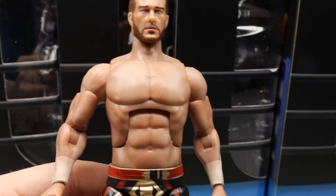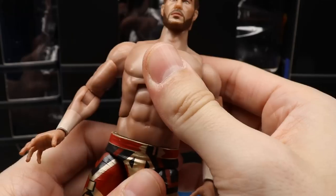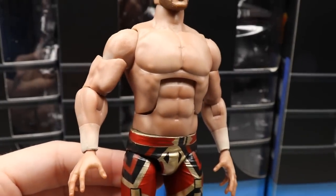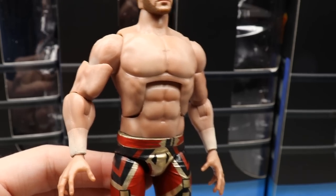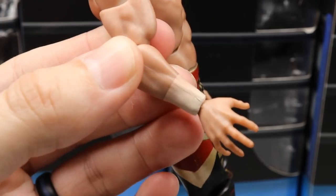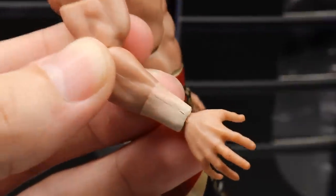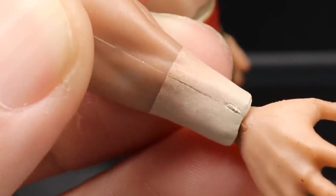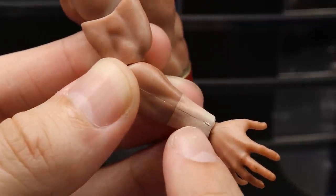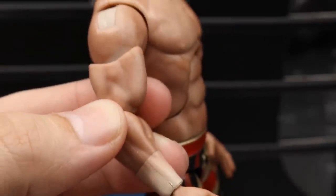Arms look pretty good — they are single jointed, which could be a problem for a lot of people. Our Elites right now are also single jointed if you want a comparison. You'll also notice on the wrist tape that the paint splatter from the airbrush got over the white wrist tape, so it's not completely white. That's a little mistake, and when you're paying $45 for something that's one of those things you really don't want to see.